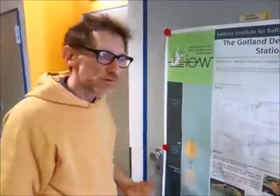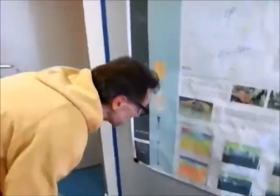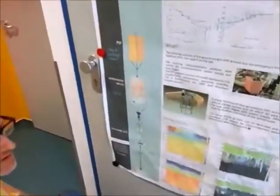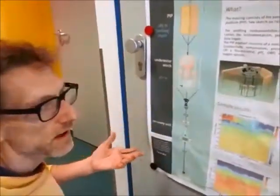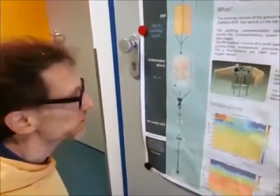Hello. Today I will continue talking about marine science. And today I will talk about profiling mooring, which is one method of researching the phenomena happening in the sea, with the seawater and the surroundings.